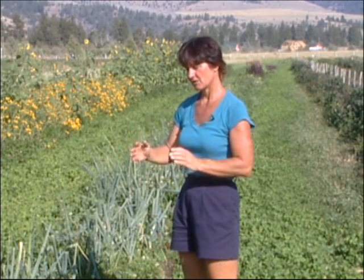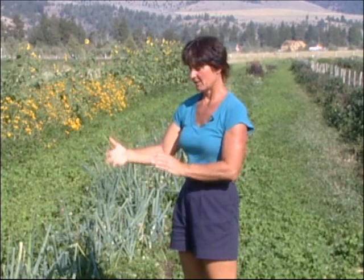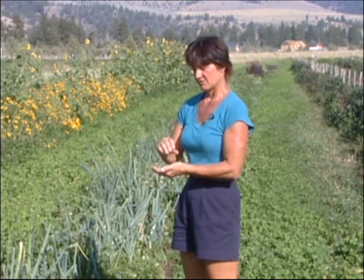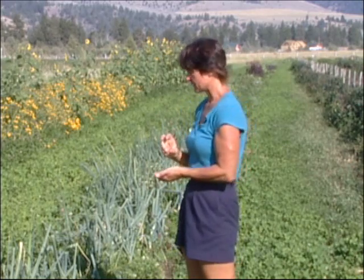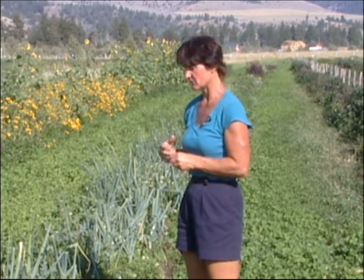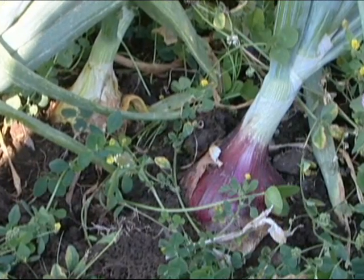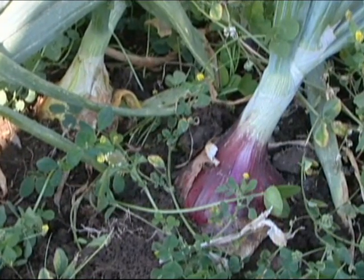We've realized that as long as we can give the seeded crops several weeks of bare soil so that they can germinate and get up to a certain height, the competition of the clover that moves back in doesn't seem to compete with them too much, as long as two important considerations are met. Number one, they get all the water that they need — they don't want to compete for water. And number two, the soil fertility is high and they get the nutrients that they need.